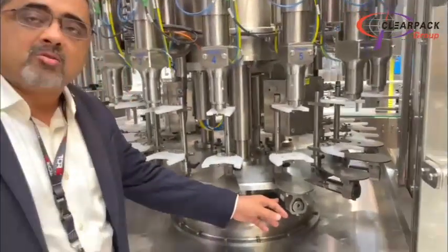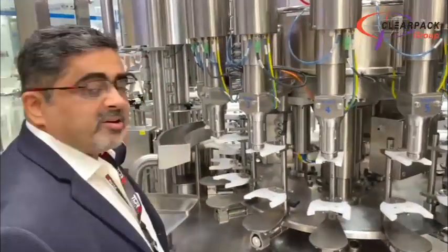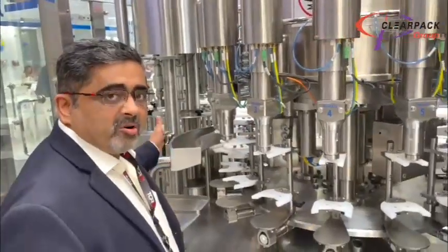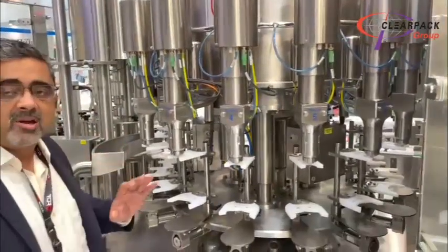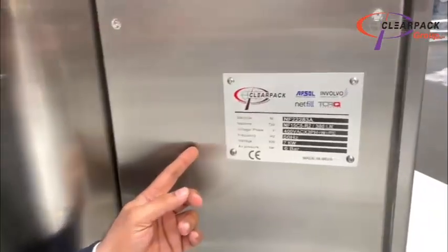The load cell you see here is of IP68 design, and the machine comes with automatic drip pan. This drip pan follows red tracks according to the CIT requirement, and the machine is designed with a complete CIT protocol. The machine is 100% made in India and is CE compliant.